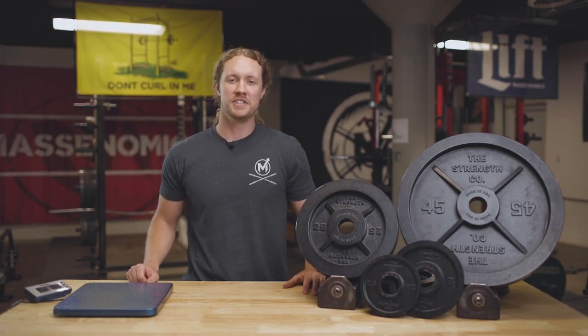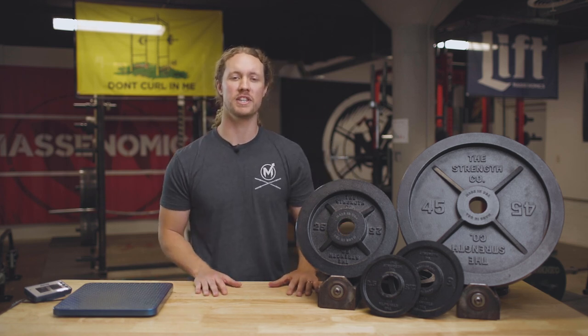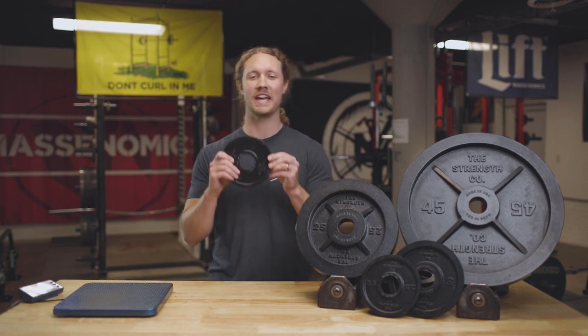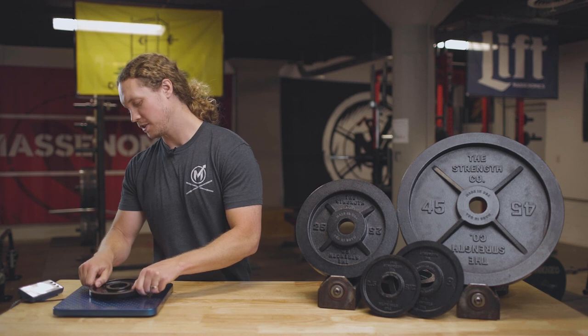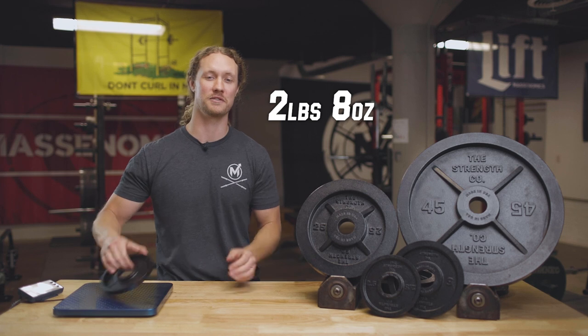Next up, we're going to take a look at the accuracy of these plates, because what good is a plate if it's not what it says it is? The Strengthco bills these plates as being within 2% of their listed weight. So let's take a look at what these things weigh. First up, we're going to take a look at the 2.5. Throw it on our scale here, and it comes in at 2 pounds 8 ounces — that's dead on. What more could you ask for there?